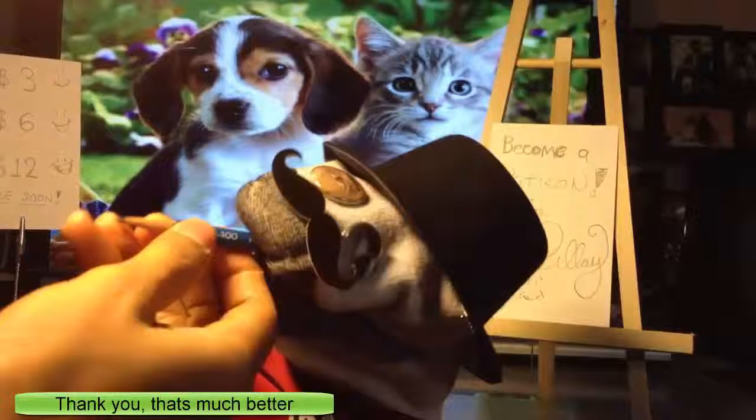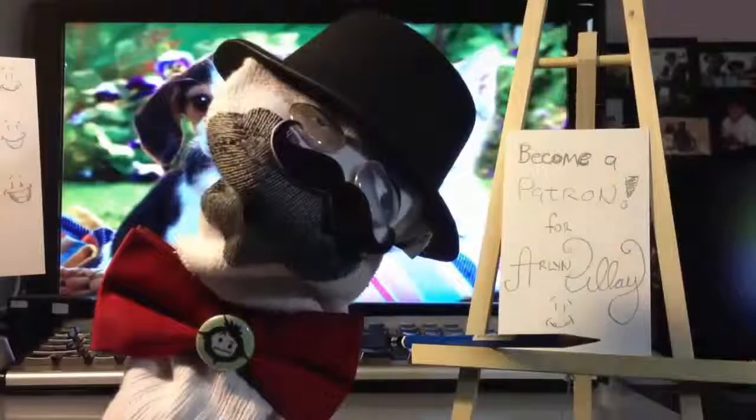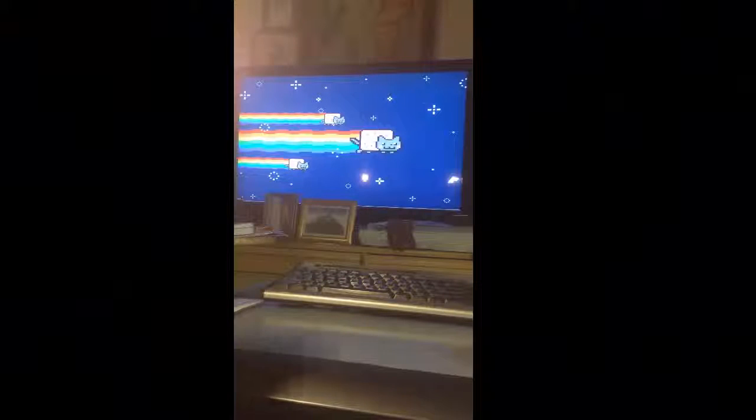Now the sock puppet is best. His name is now A.P.S.P., which stands for Arden Play Sock Puppet. Here he is — ta-da!